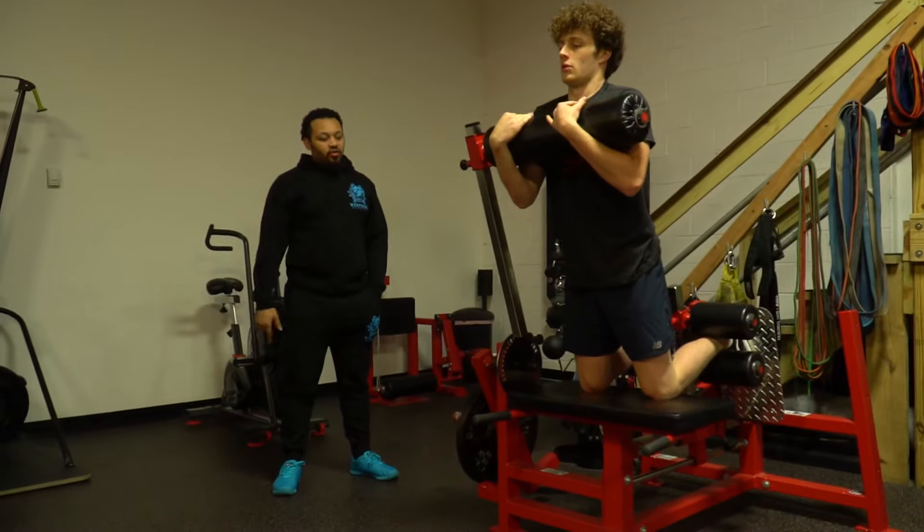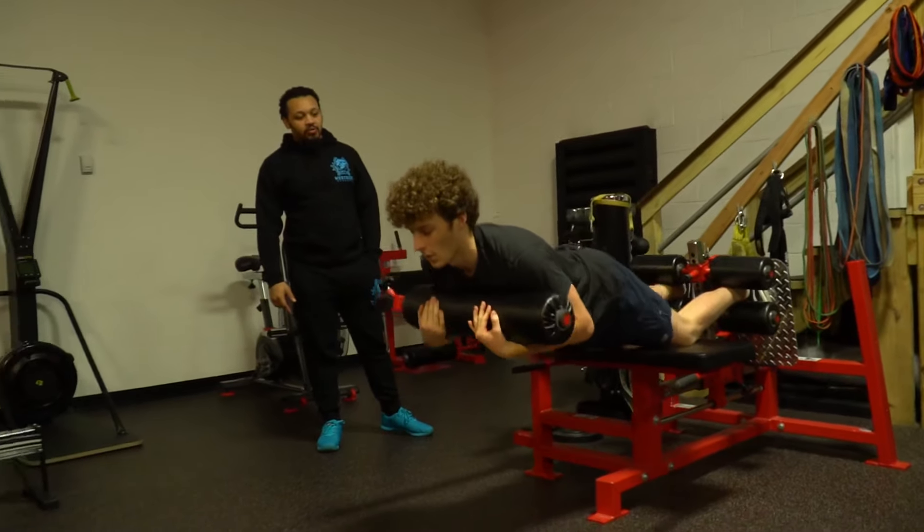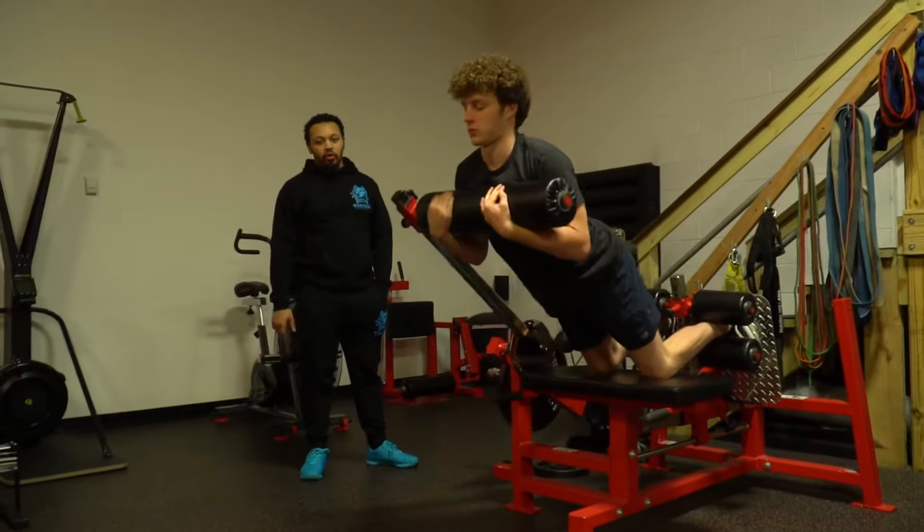And this is the inverse curl — this is going to be the number one way to train the hamstrings so that athletes can do full Nordic curls on their own.